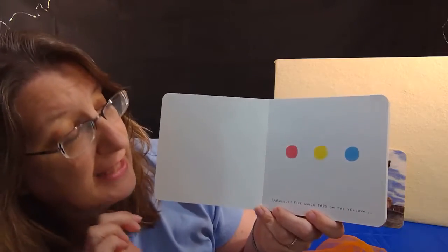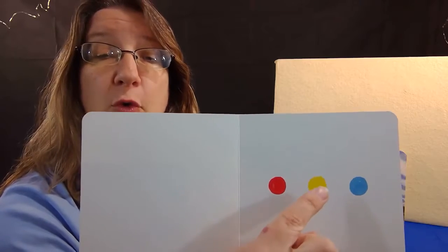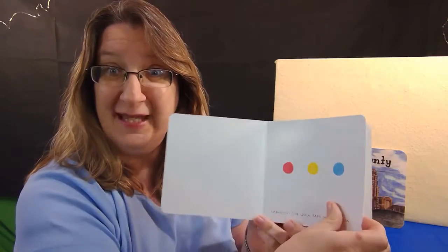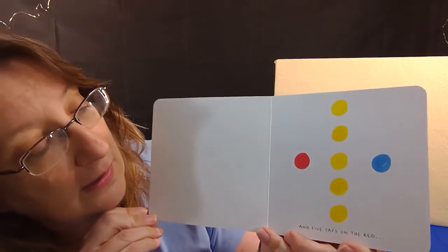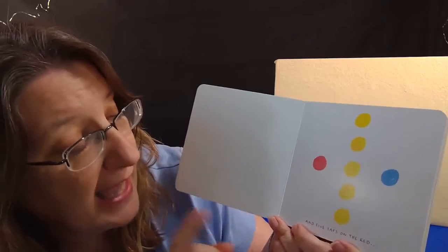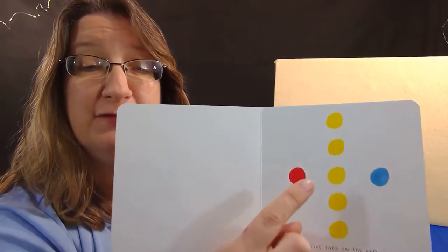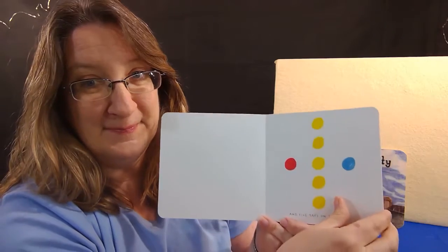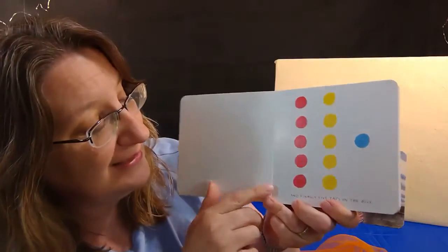Now five quick taps on the yellow — bring it closer. One, two, three, four, five. Let's turn the page and see what happens. Wow, look at all those dots! Now five taps on the red — bring it closer. One, two, three, four, five. Can you guess what's going to happen? Yes — there are more red dots now. And finally, five taps on the blue — bring it closer. One, two, three, four, five. Did you guess there would be more blue dots?